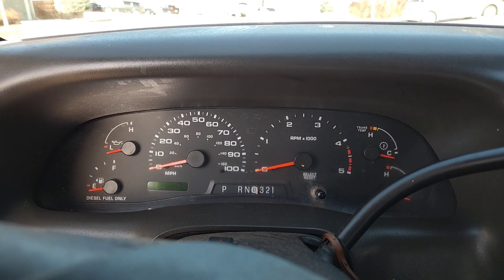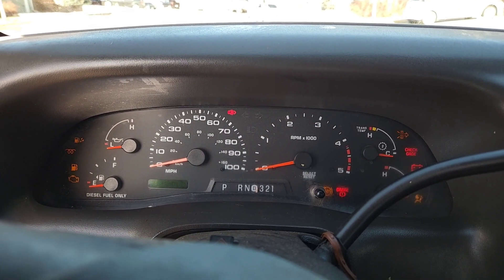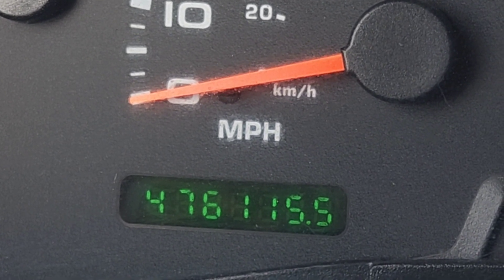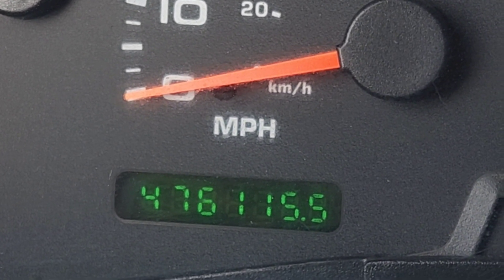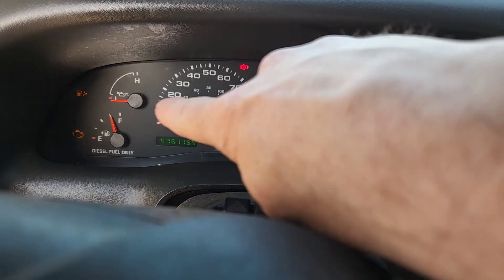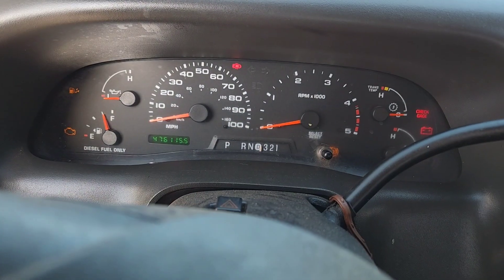This is the Ford 6.0, and I know these get a bad rap, but check this out. 476,000 miles. I'm not sure if this is the original engine or not, but what I do know is that number's impressive, regardless of what you think.